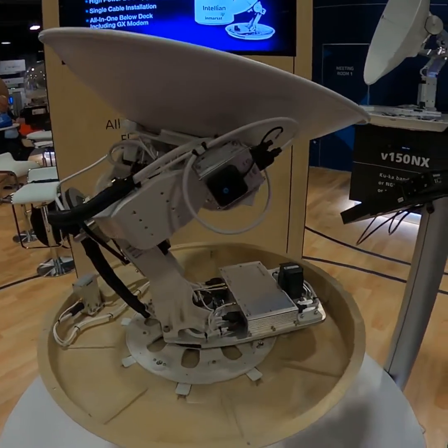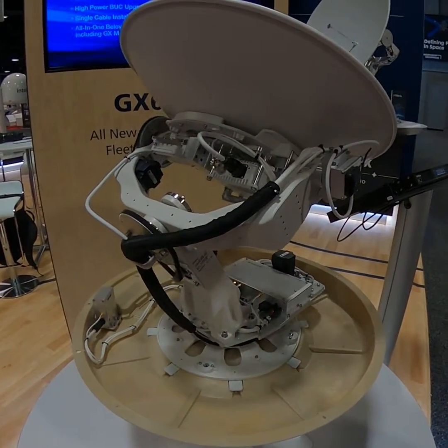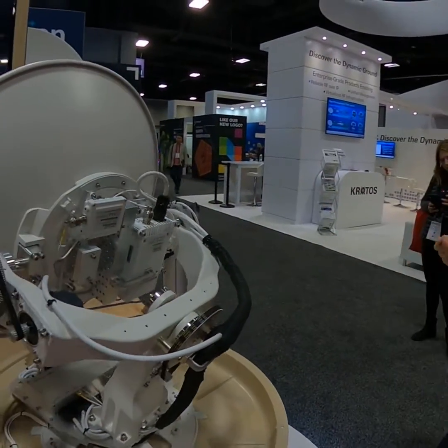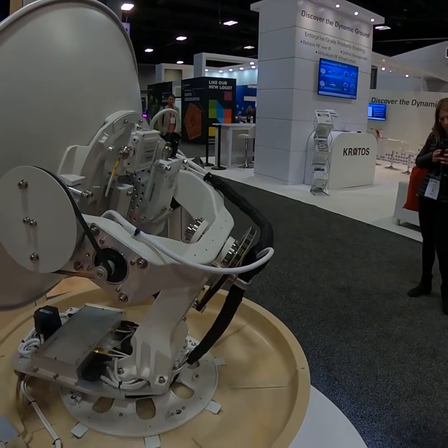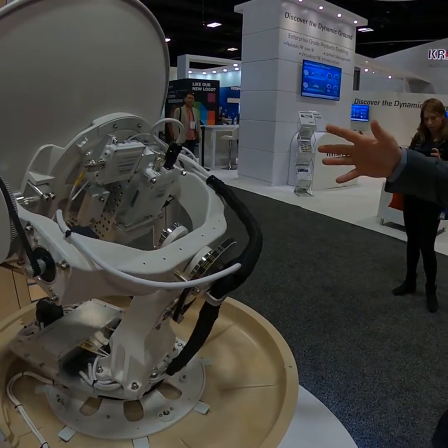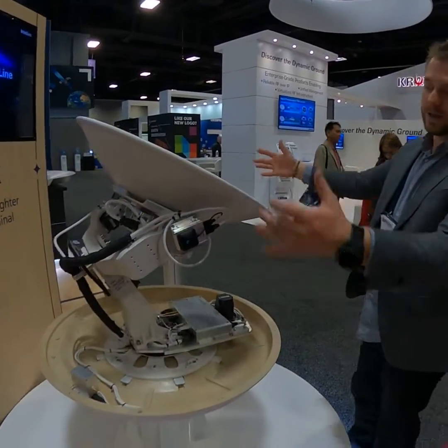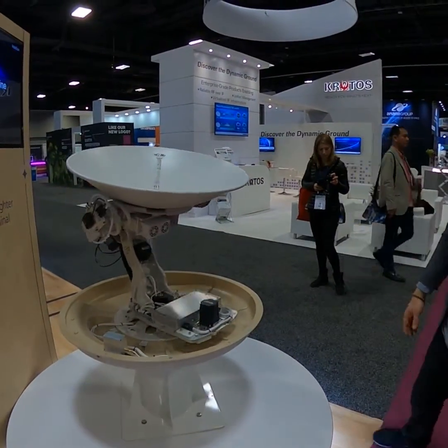The vessel can go anywhere. This is going to give you Netflix, connectivity for up to possibly around 10 to 16 crew, passengers, and officers on board a ship. This is a maritime solution — it normally has a big white antenna on it, but for the purpose of demonstration they've removed it.